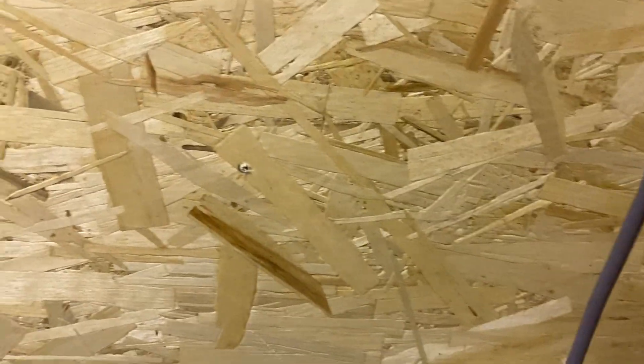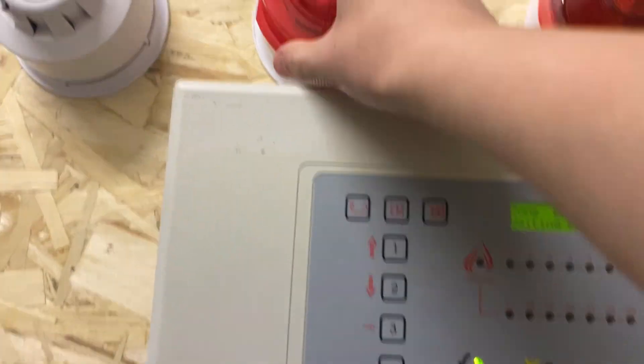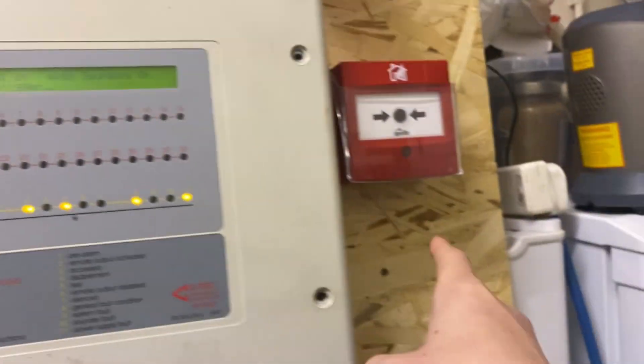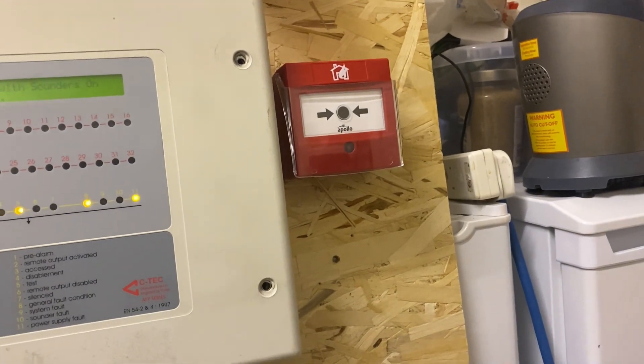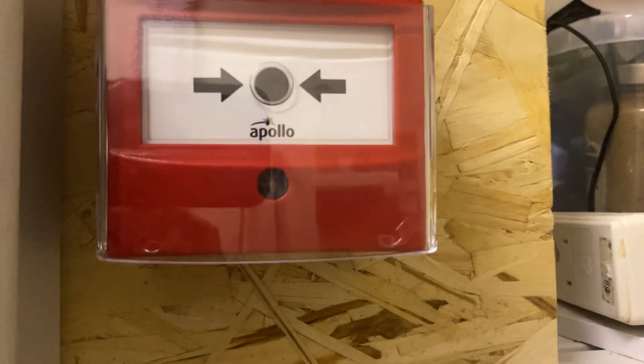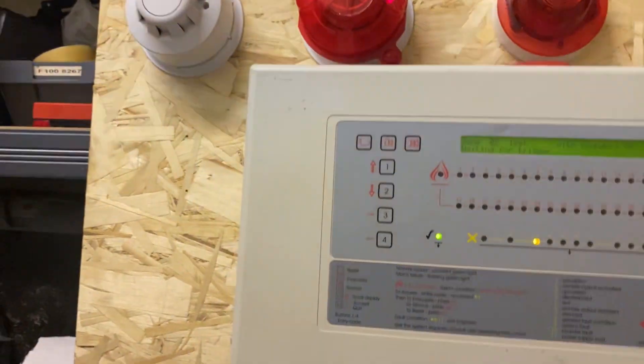I don't have a cover, so I'll just take one off of this smoke detector to try and cover that multi-sensor. It doesn't fit. This call point isn't pulling for some reason — it is on core protocol but it's just not pulling and I don't know why. Also, loop return — which is fancy. Polarity's right; I thought polarity was wrong there.